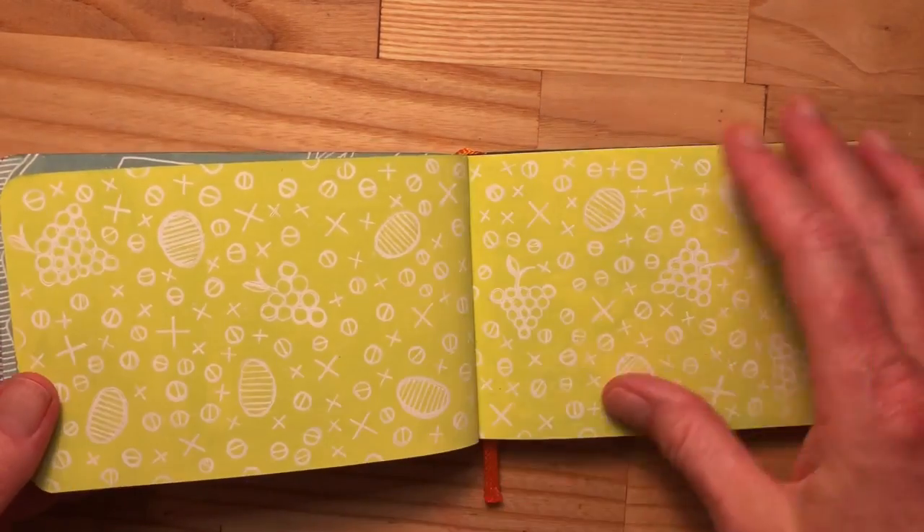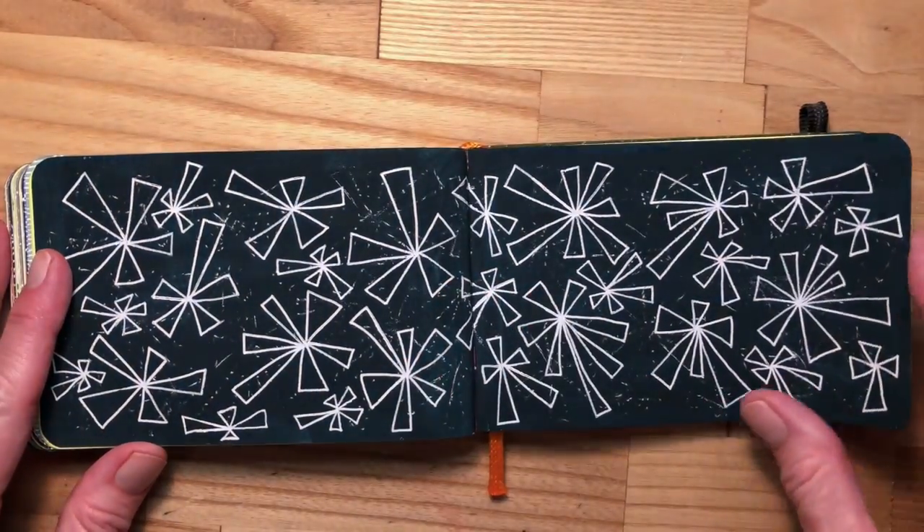I'm going to continue showing page after page. Oh my goodness, I missed a page and I called it finished — okay, we're going to call it finished anyway with a yellow page without patterns on it.